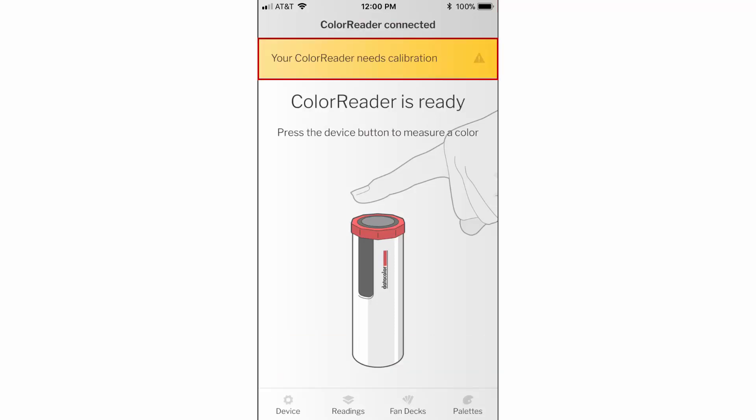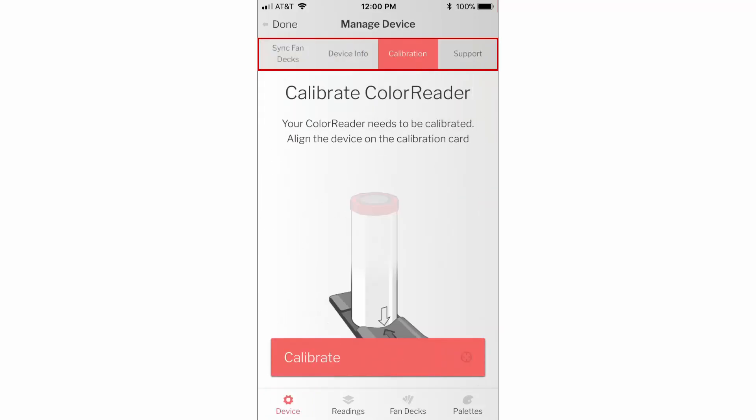Select the yellow notification at the top of the screen, or tap Device on the bottom left corner of the screen and go to the Calibration tab.